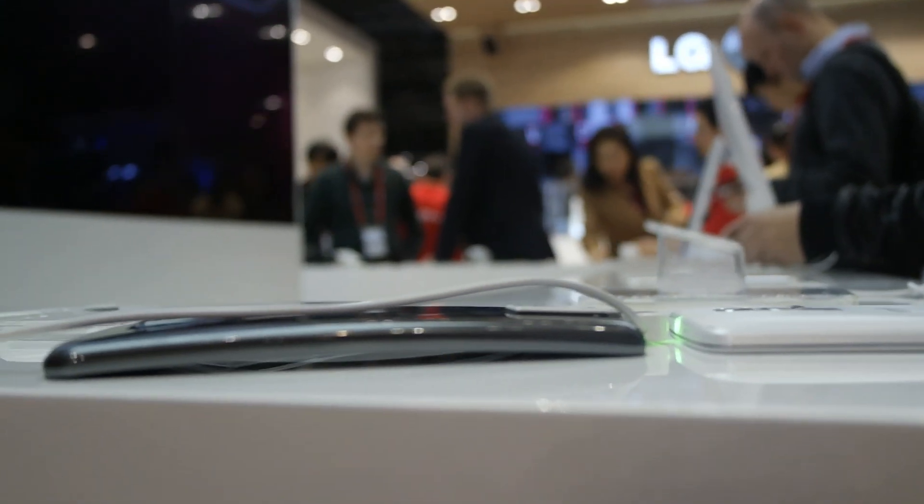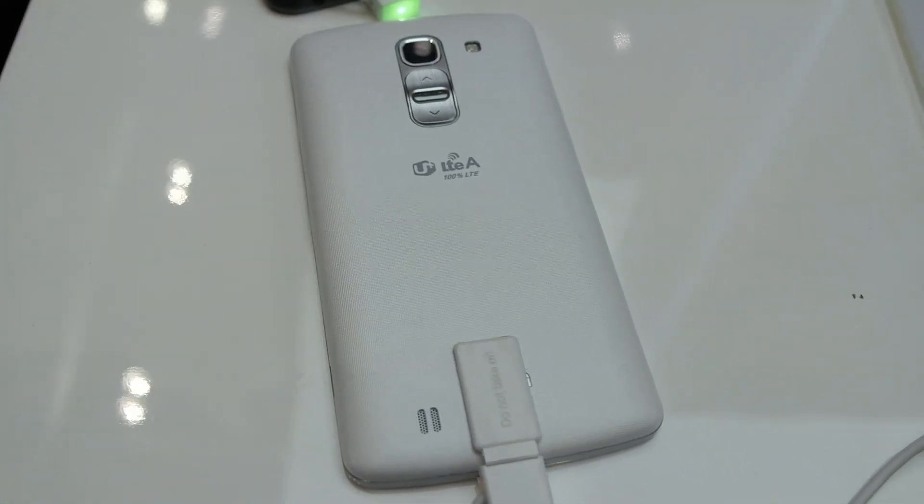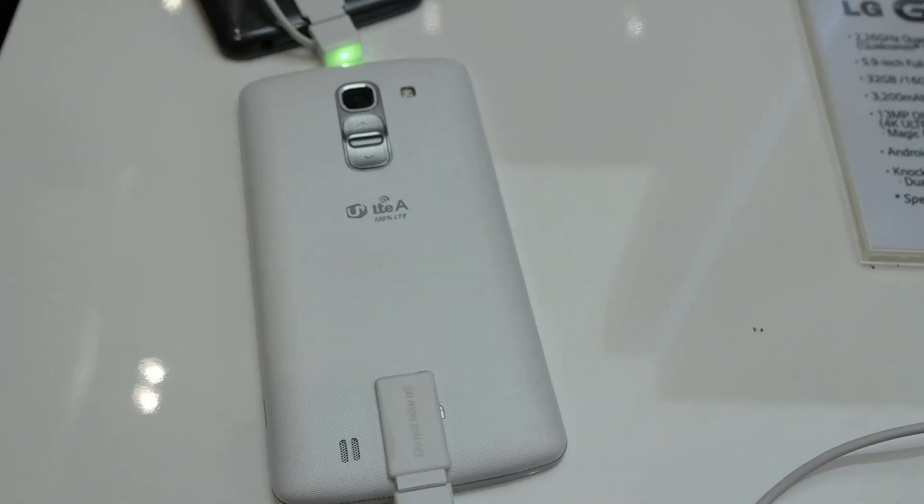It's nearly the same size, but of course it's thinner than the LG G Flex. So that was a short hands-on video about the LG G Pro 2 — thank you very much for watching. I was Daniel Magyar, please subscribe to the channel!